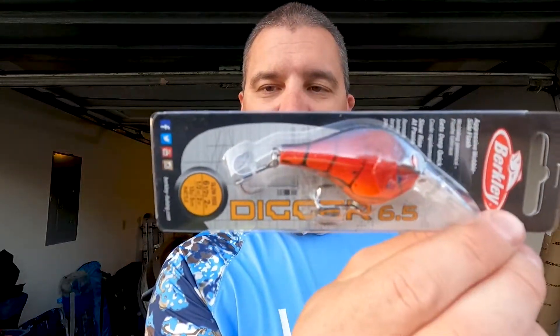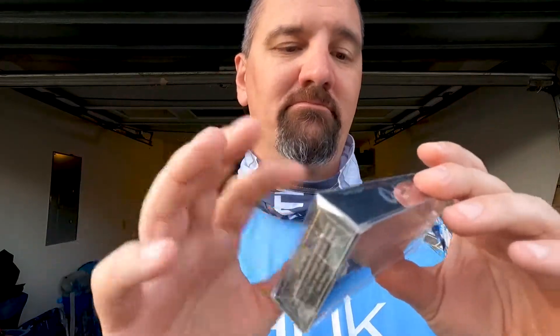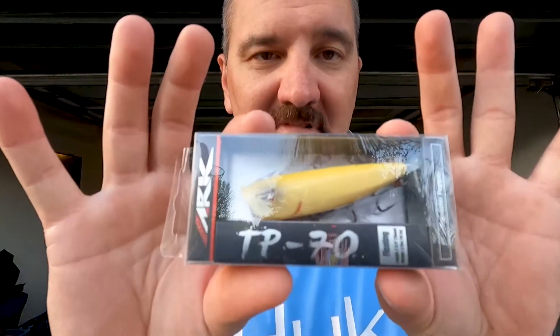We got a Digger 6.5 in red curl special — that should be a good springtime lure. I've got some diggers and draggers; they're pretty good crankbaits. Then we've got a Team Arc popper in bone color — really good popper, caught some good fish on it. I like that, pretty awesome.